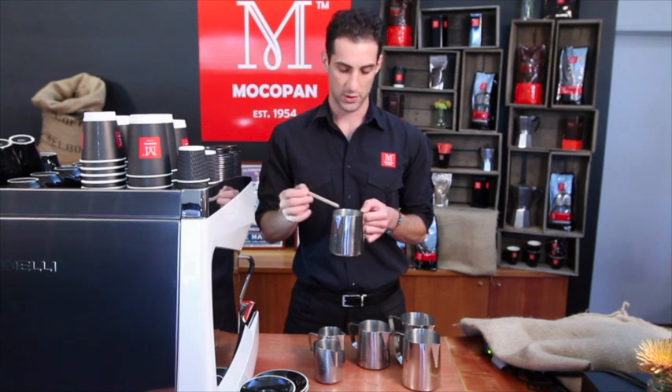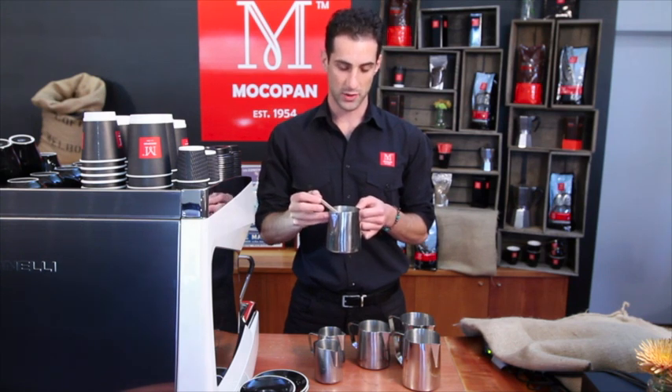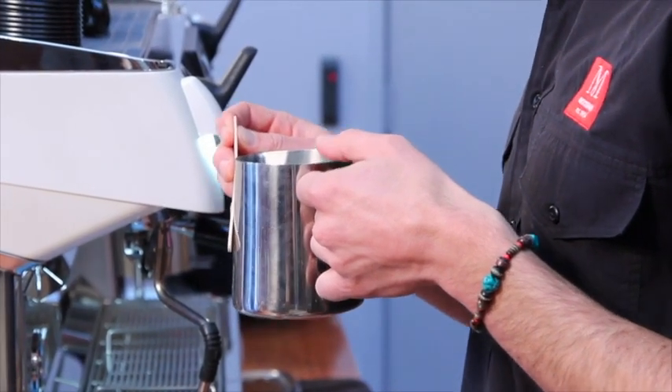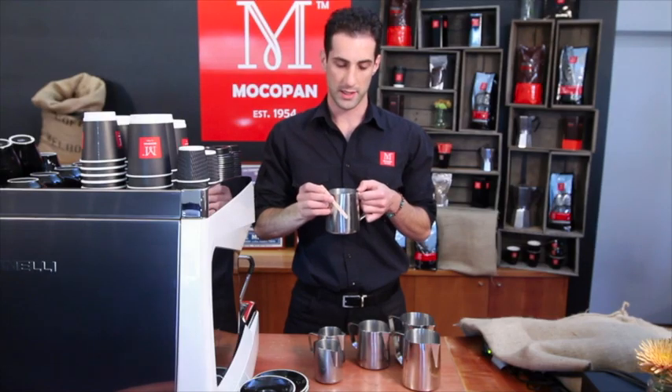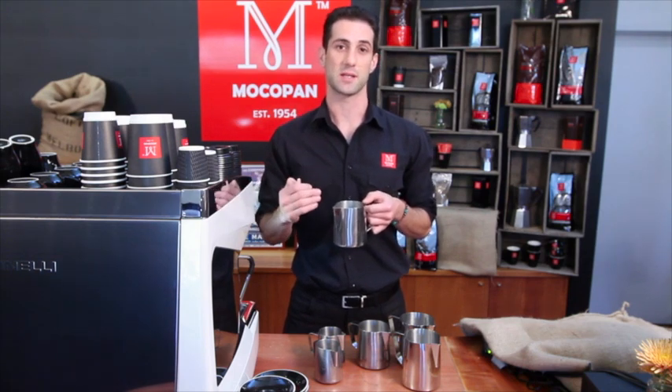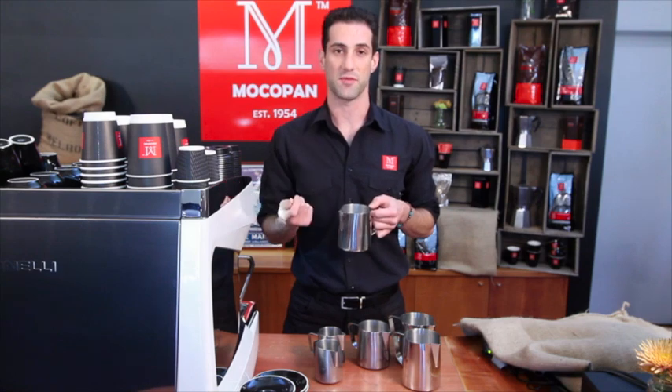At the start, make sure your steam arm is not too deep into the milk — it should be about half a centimetre below the surface. Then you'll hear that slurping and hissing sound that indicates air is going into your milk. That air, while it spins, becomes your foam.